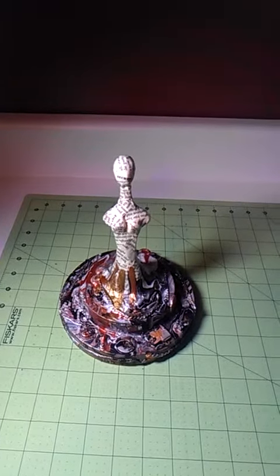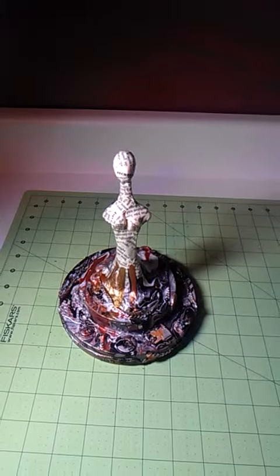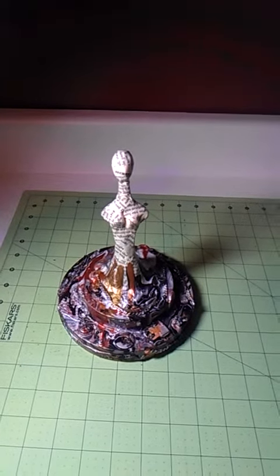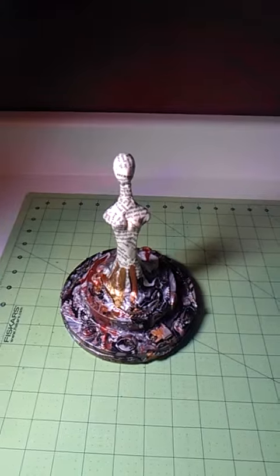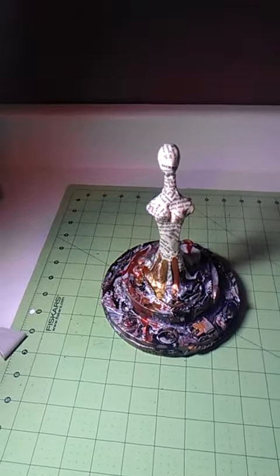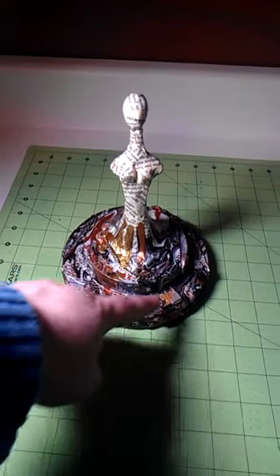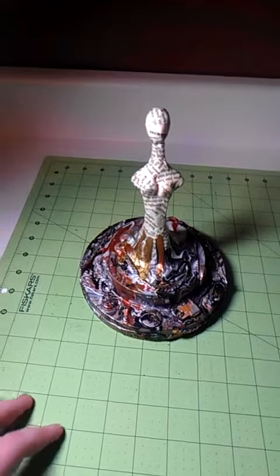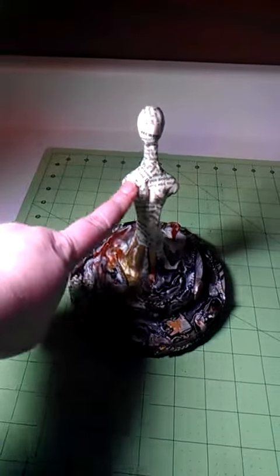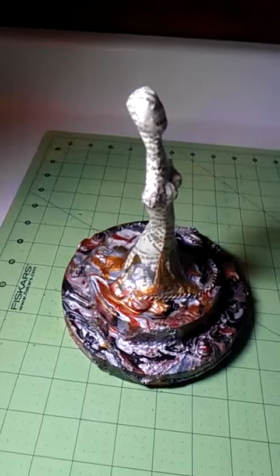I've been having all kinds of project ideas similar to this lately, so I just decided to go for it. I used two wooden wheels — basically wooden discs with holes down the center — as the base. I just glued those together, and glued all sorts of objects all over those.